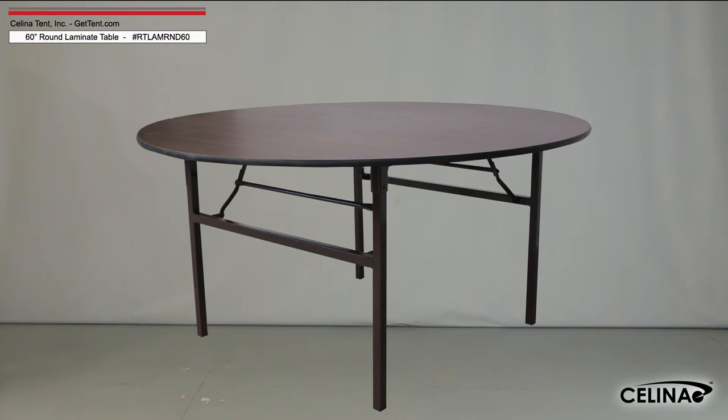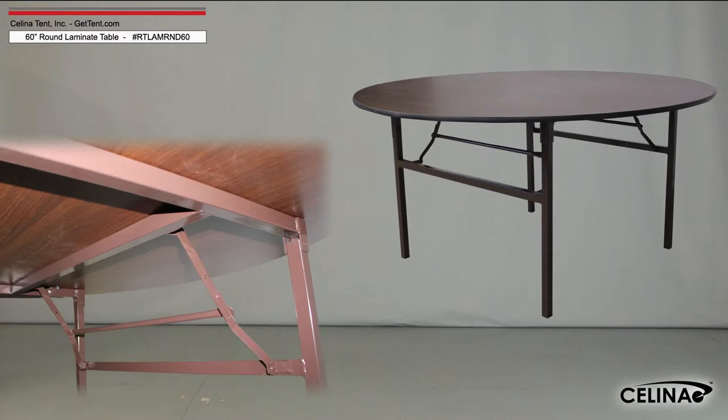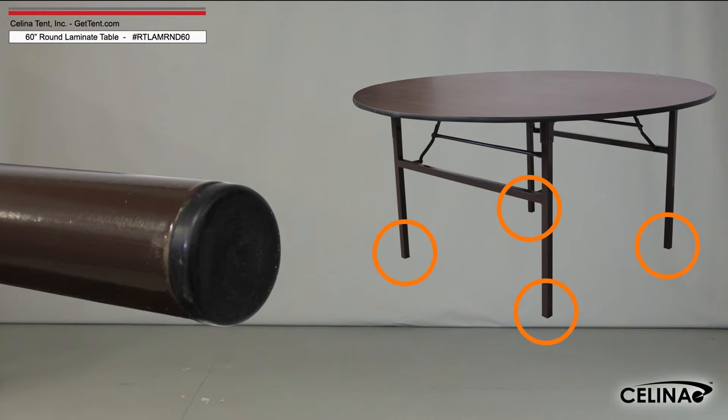Solana's 60 inch round laminate folding tables are three-quarter inch thick particle board tables coated on both sides with high quality pressure resin. Each steel leg ends in a plastic foot cap for added stability.